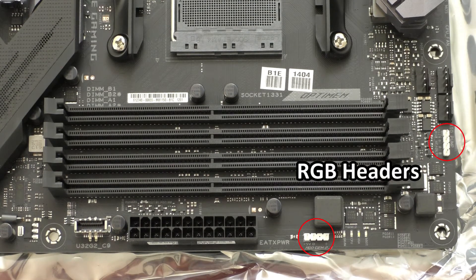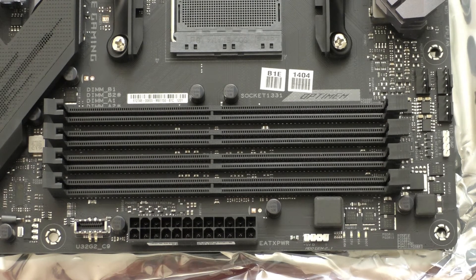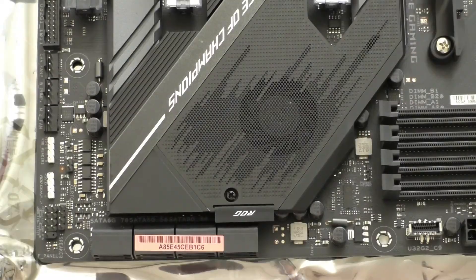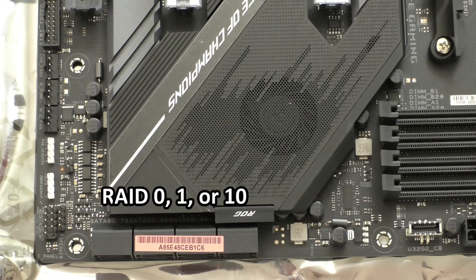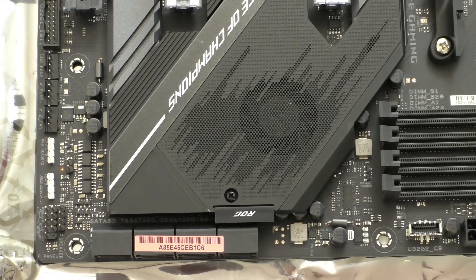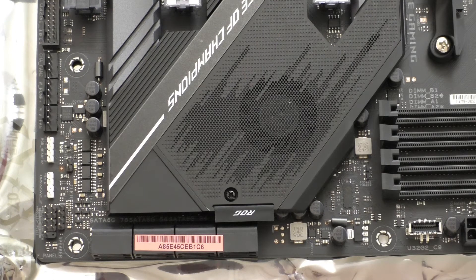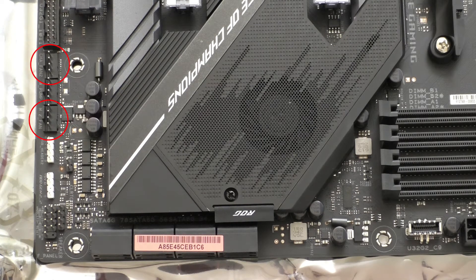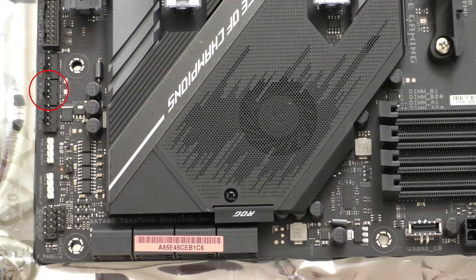We also have two RGB headers on the right side, and next to the second one, four diagnostic LEDs to see what the system is doing during boot. Then we have the ATX 24-pin main connector and a case USB 3.2 Gen 2 header. On the lower left side of the board we have eight SATA ports, and any of those can be used to create a RAID 0, 1, or 10 configuration through the chipset. None of these SATA ports get disabled if you populate both M.2 SSD slots or any of the PCIe slots. We also have system panel headers, a couple more RGB headers, and three more cooling component headers — two for fans (one amp / 12 watts max) and one labeled water pump, which like the AIO header runs full output but is not throttled by QFAN.